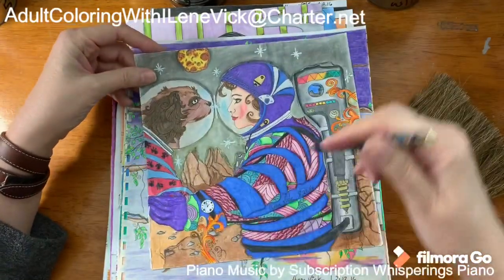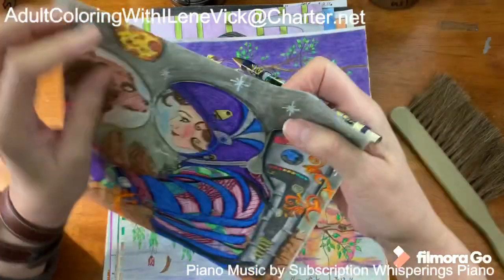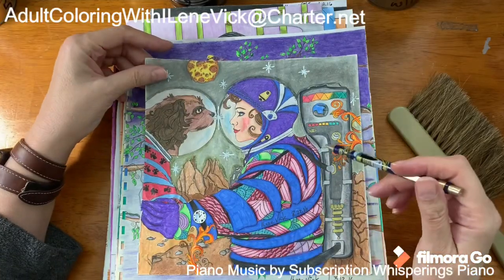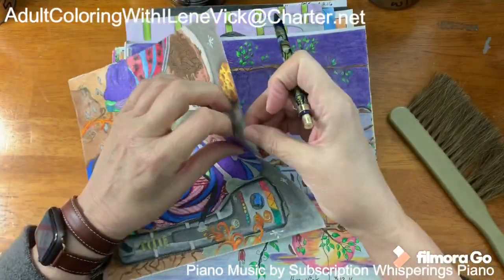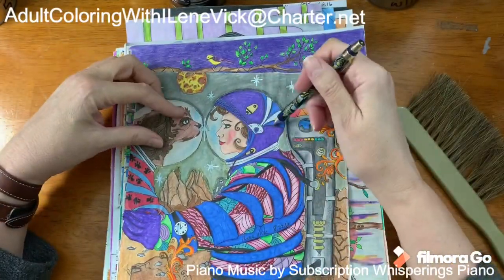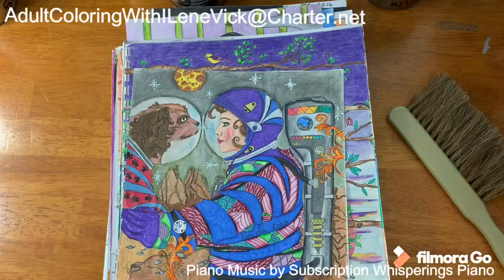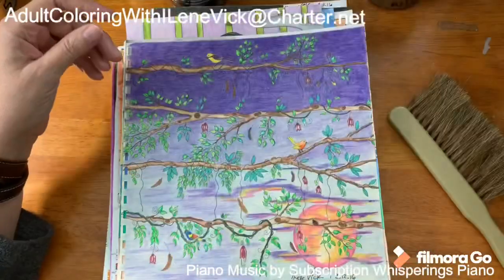This one is Helen Elliston. The original was just a dog, and I went ahead and added an extra astronaut. You can see where it pulls away — I made them do the little kissy thing and put a star in between. Lots of fun on that one.